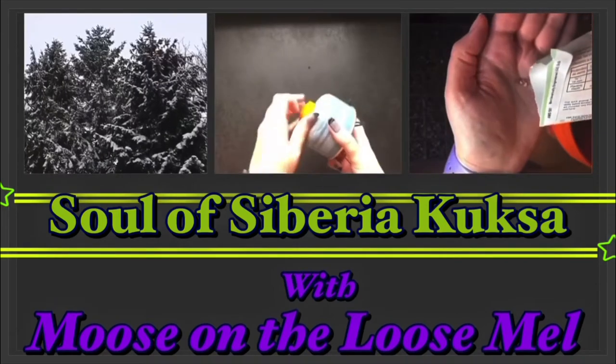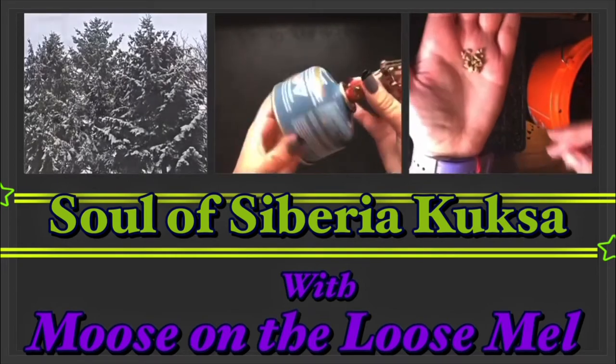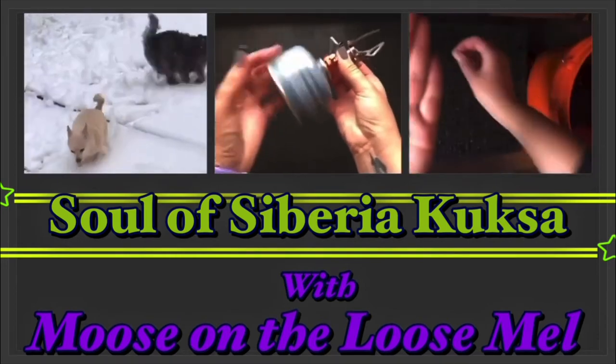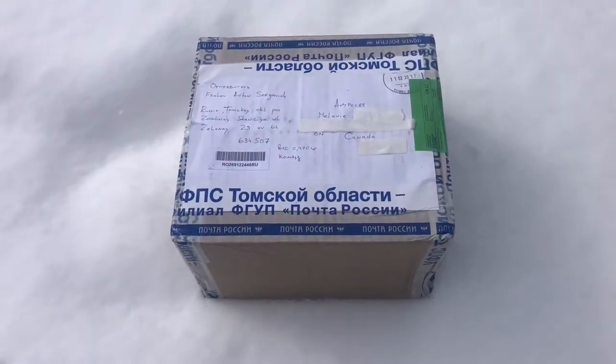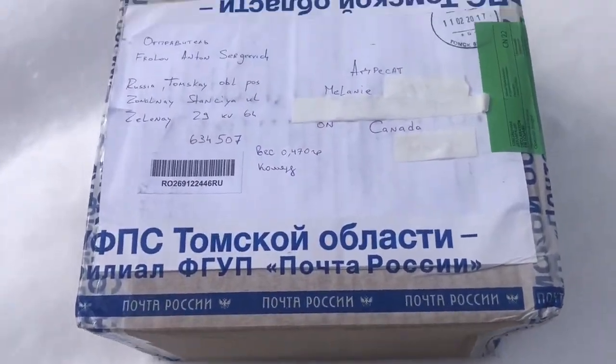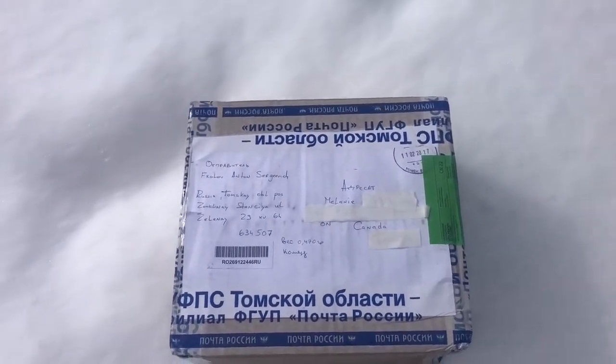Hey there, Moose on the Loose, Mel here. Today's video is going to be an unboxing of a product from Soul of Siberia — it's a kuksa. I placed my order on the Soul of Siberia website and I'll provide a link down below, but this is the box that I received in the mail.